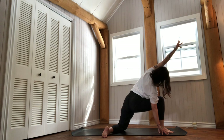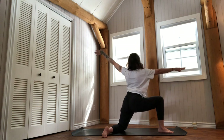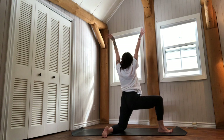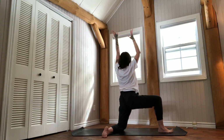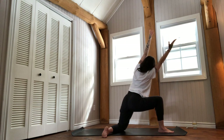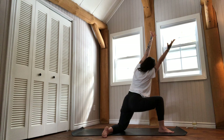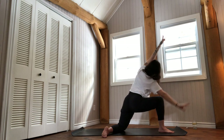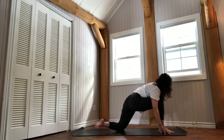Exhale. Inhale to rise. Feel that space in your right groin, try to keep it as you move the upper body forward. Maybe keep the arms overhead. Push firmly into the lower left leg to support. One more breath — maybe look up underneath your left arm. As you breathe out, right hand down, left hand down. Tuck your back toes under and press yourself back into your first plank.